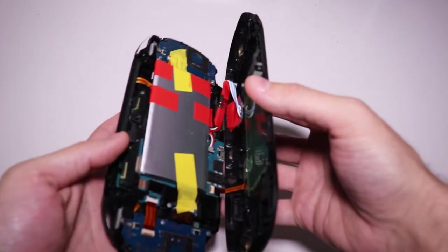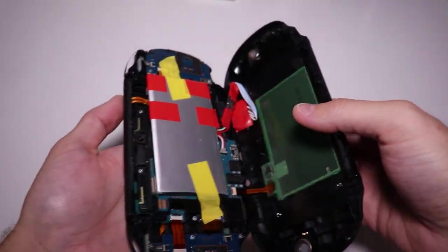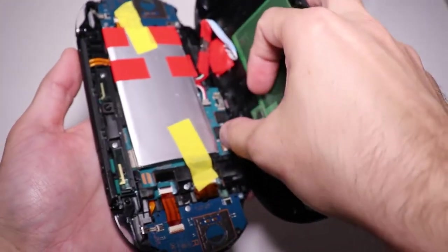Let me open it to show you. By the way, this video is not a tutorial on how to modify your PS Vita — there are plenty of videos on YouTube for that.